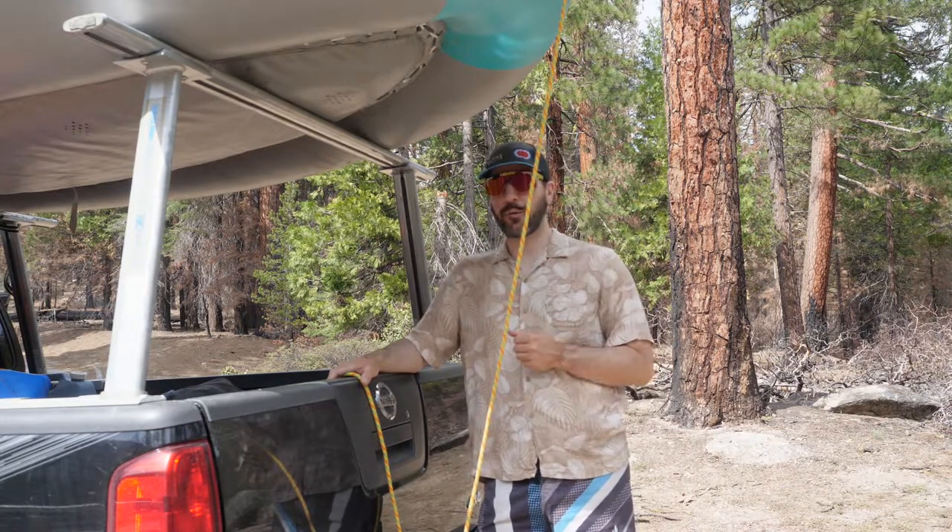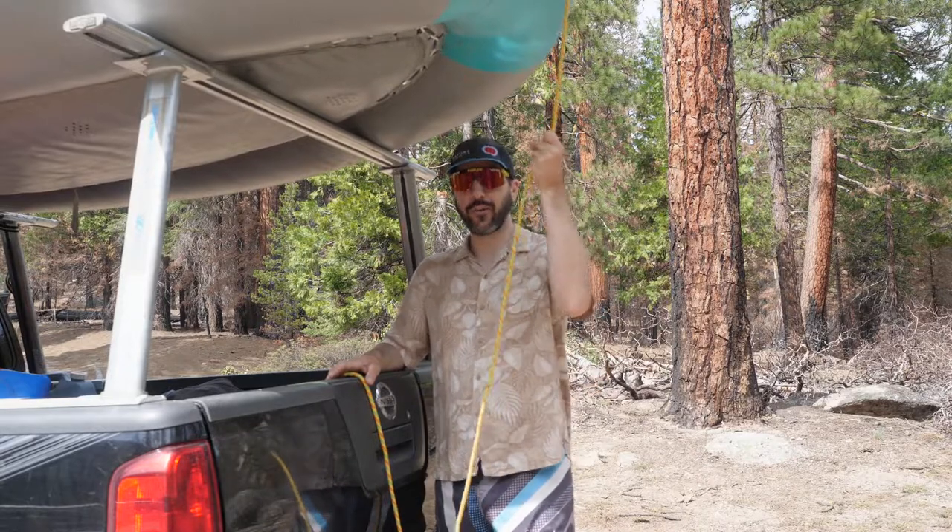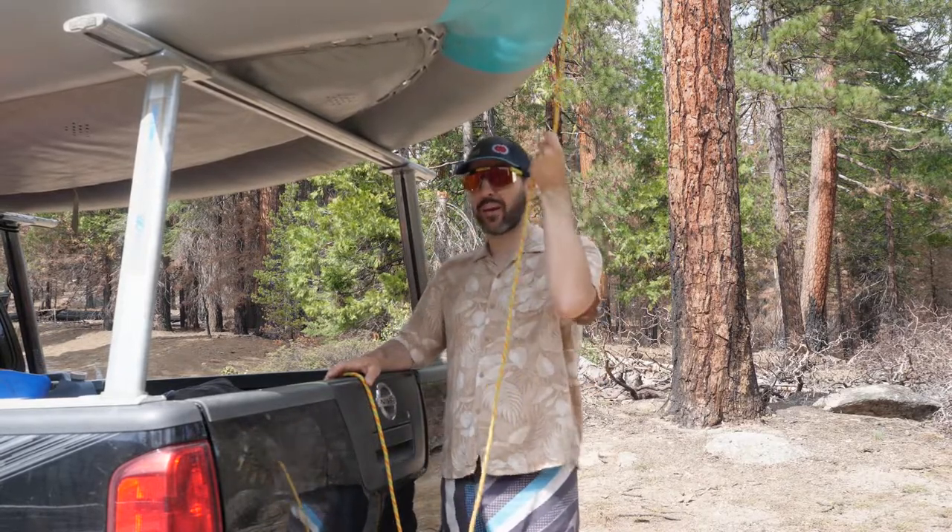Hi friends, welcome back to another Rafting Magazine quick lesson. On this lesson we are going to be talking about the trucker's hitch and a great way to tie stuff down when your straps inevitably run away.